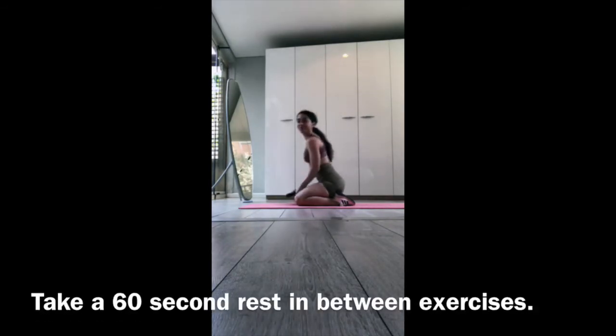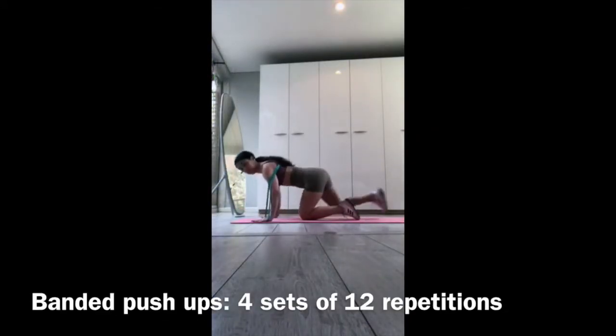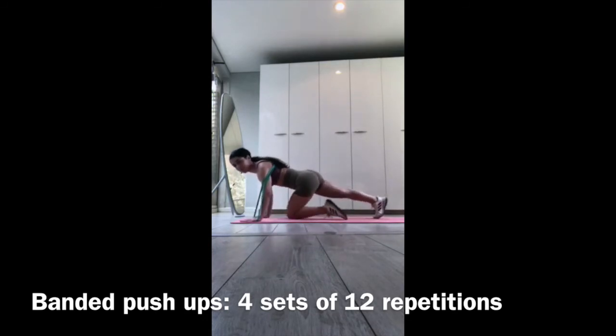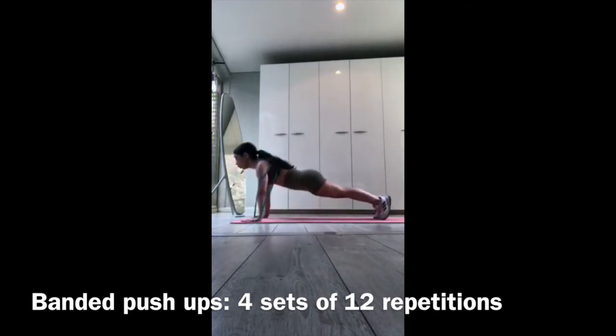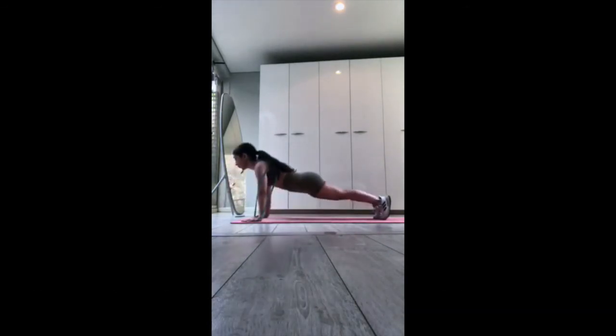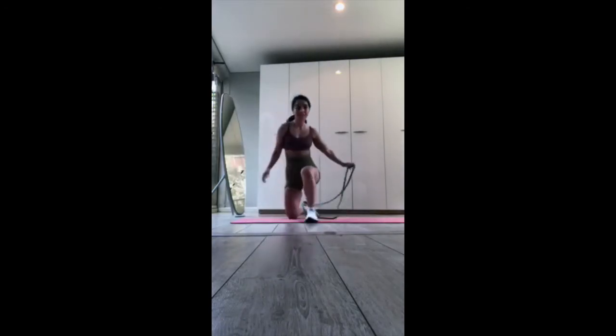Take a 60-second rest between exercises in this sequence. Our third exercise is the banded push-up. You can see how I'm wrapping the resistance band around my back. I'm using the blue band, but you can use the orange band for a harder difficulty. Keep your form solid, core tight and flexed throughout the entire movement, and focus on that mind-muscle connection.